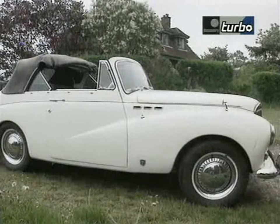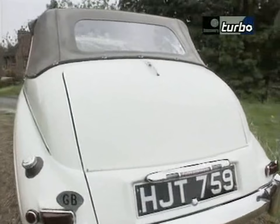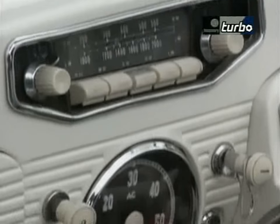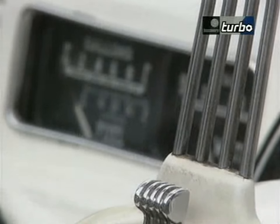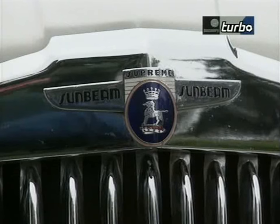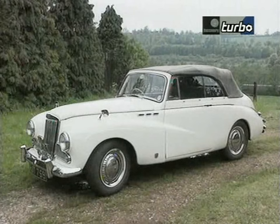The car when she came out from the works was black, but the owner prior to my owning it changed it to cream. The gentleman who lives here calls it the White Lady — I think that's probably as good a name as anything. She's behaved reasonably well; it has only let me down once.